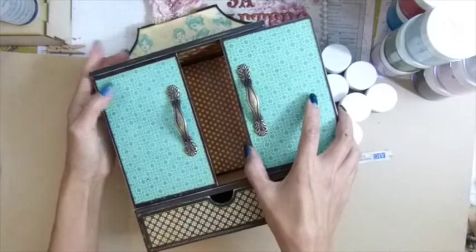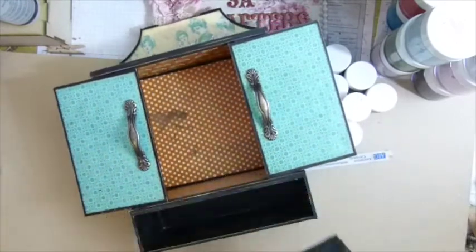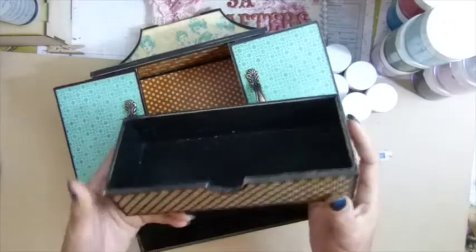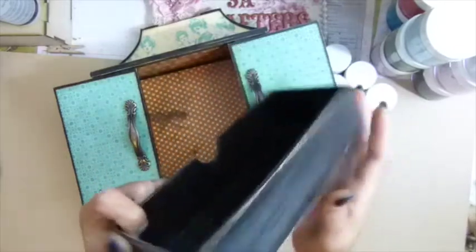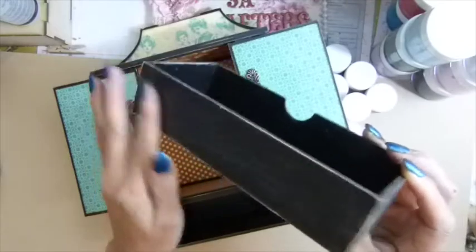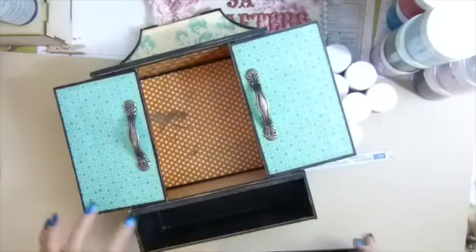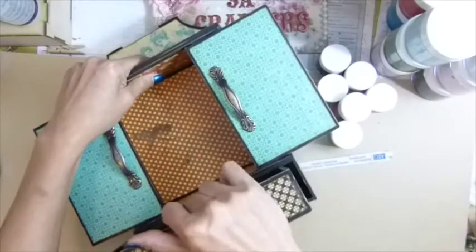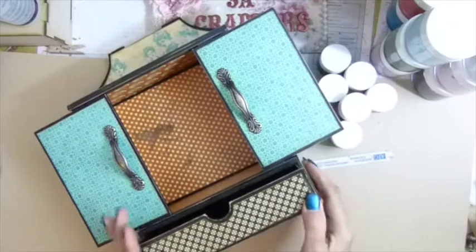I mod podged everything — even the painted areas inside. On the wood I mod podged and then sanded it to get that finished look. I love it. You can either mod podge or wax to make the doors slide in and out more easily.